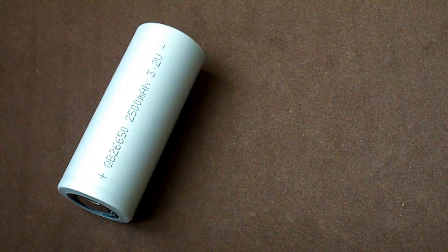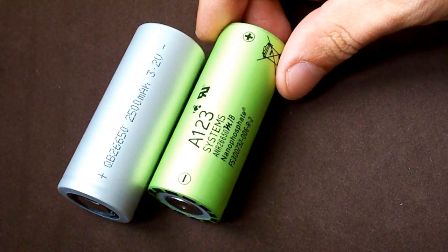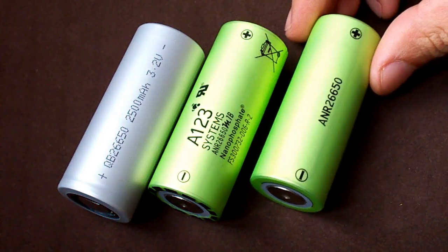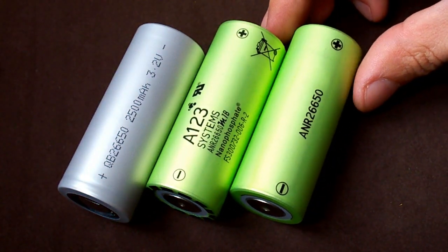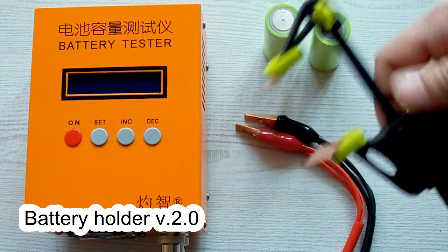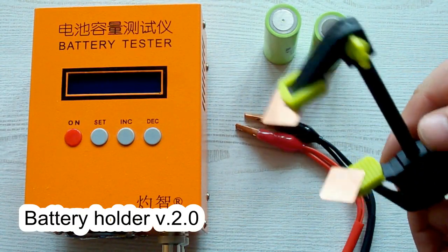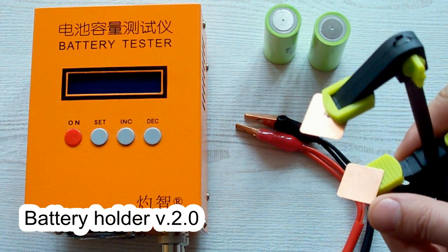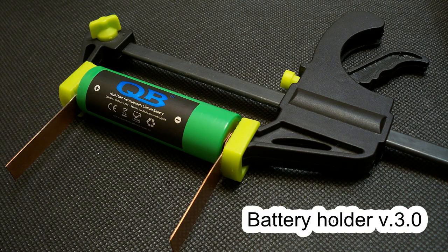As I promised, I'm gonna compare QB26650 2500 with ANR26650M1B at 20A discharge. More than a year ago I already tested A123 Systems cells using version 2 of my battery holder. To make a fair comparison I retested those cells using the latest third version of my holder. I repeated each test of the Queen Battery cell 6 times and A123 Systems cells were tested 4 times each.